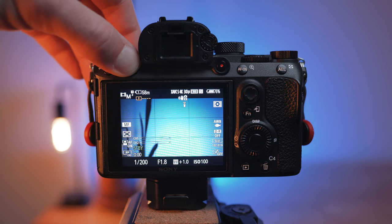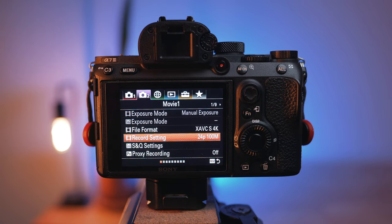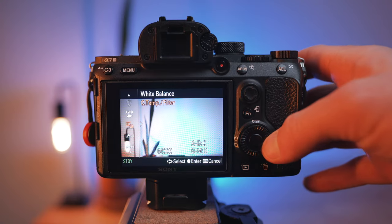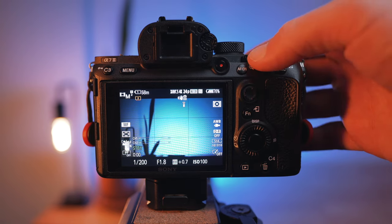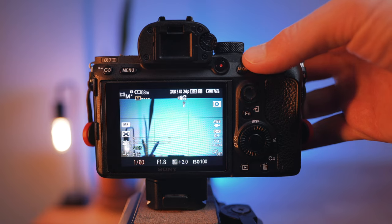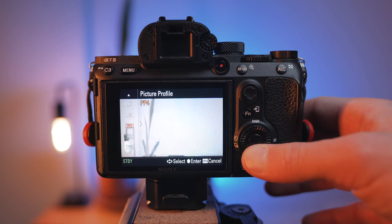Take that first custom mode and set it to 24 frames per second — this is the most cinematic looking frames per second option. Then set your camera's ISO to whatever its native ISO is. Set the white balance to something you can customize on the fly depending on your environment, and then set your shutter speed to 1/50. Typically you want to set your shutter speed to double your frame rate, so we go from 24fps to 1/50 shutter speed. If you have a picture profile option you'd like to use, you can also enable a custom profile and save it to that first slot.